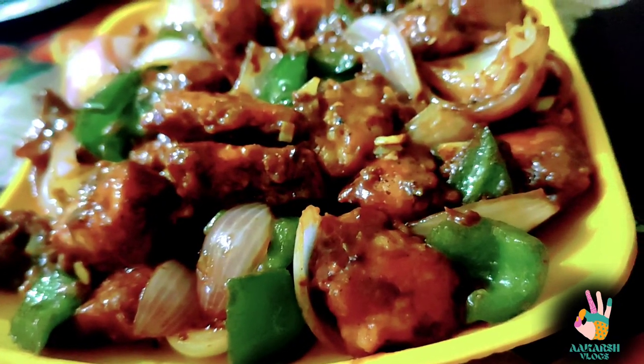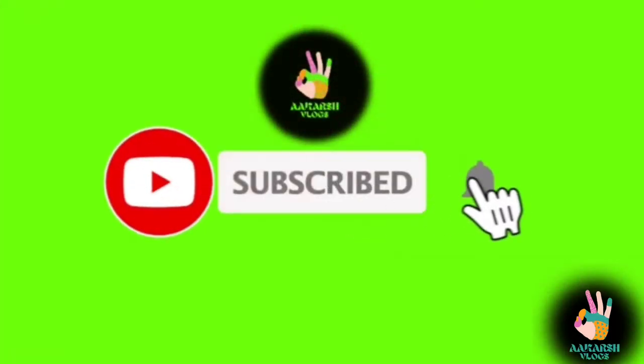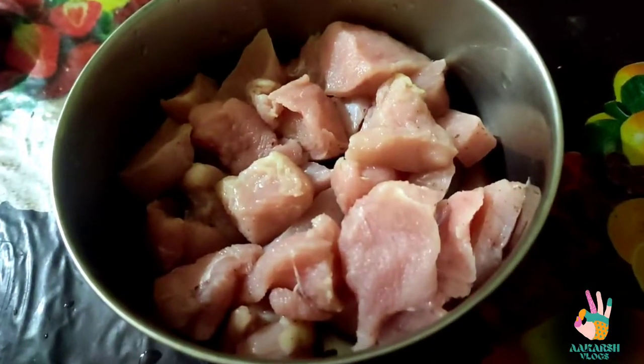Let's start the recipe. Before we start, if you haven't subscribed to my channel, don't forget to subscribe and please click the bell icon button.